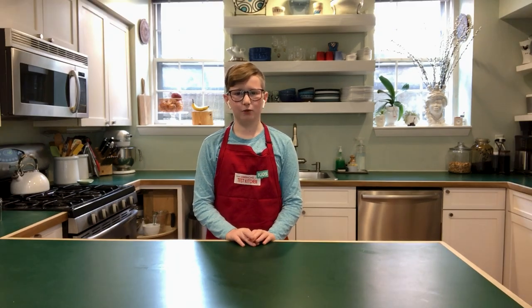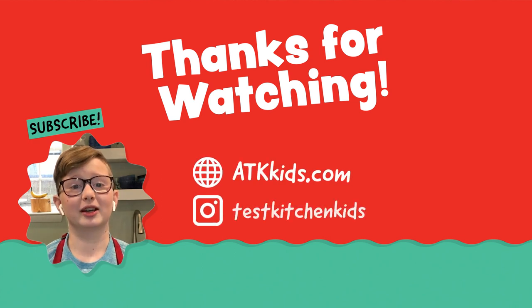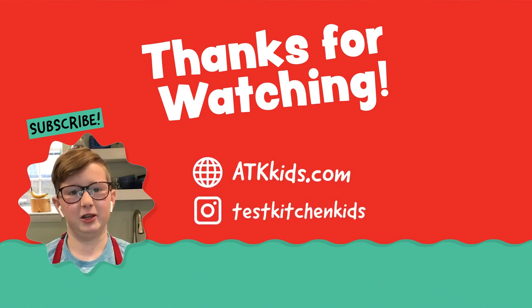I'm Henry Diver. Thanks for watching. See you next time. Follow America's Test Kitchen Kids for more recipes just like this.